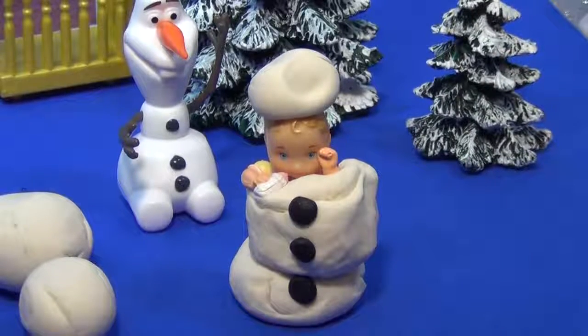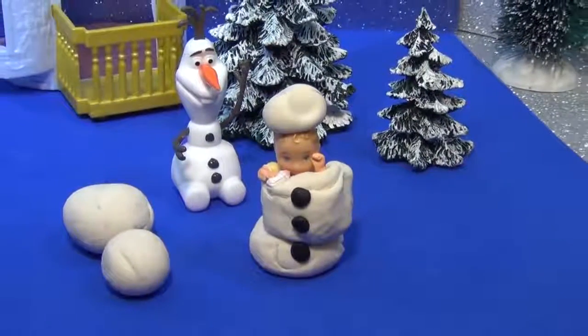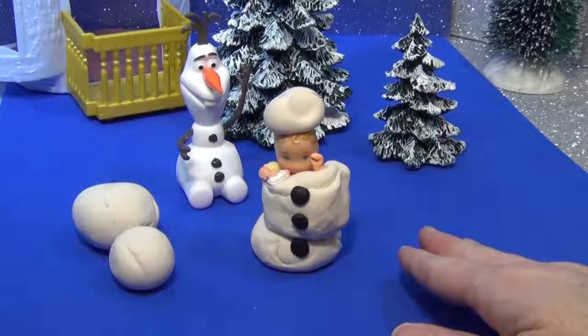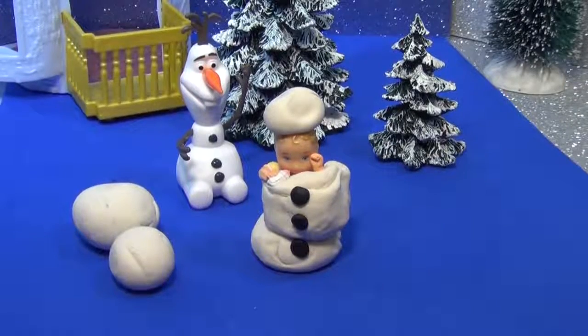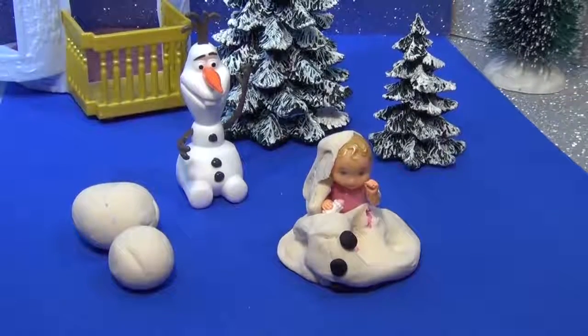Uh oh. Do you hear that? Oh no. Olaf is realizing something. Do you see the Play-Doh falling down? Oh no. Baby Abby produces heat and she can't be a snowman. It's falling down. It's melting and melting.